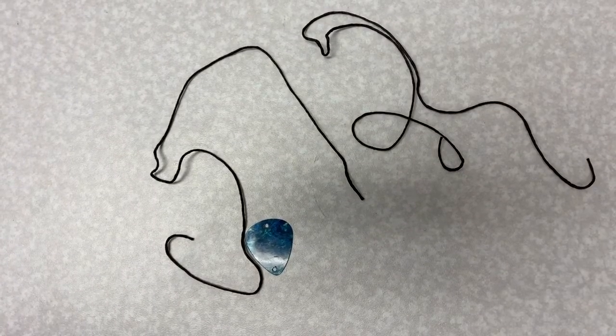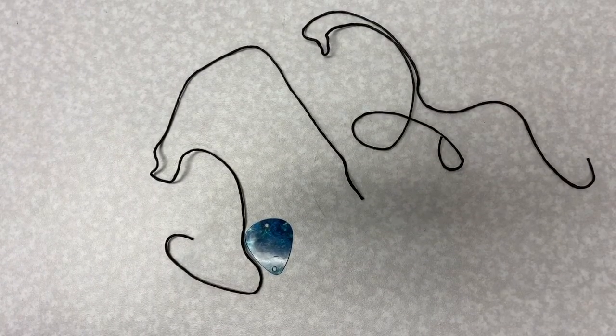Today we'll be making a guitar pick bracelet. In your kit you should have a guitar pick and two shorter strands of string. You will need those to make your bracelet.